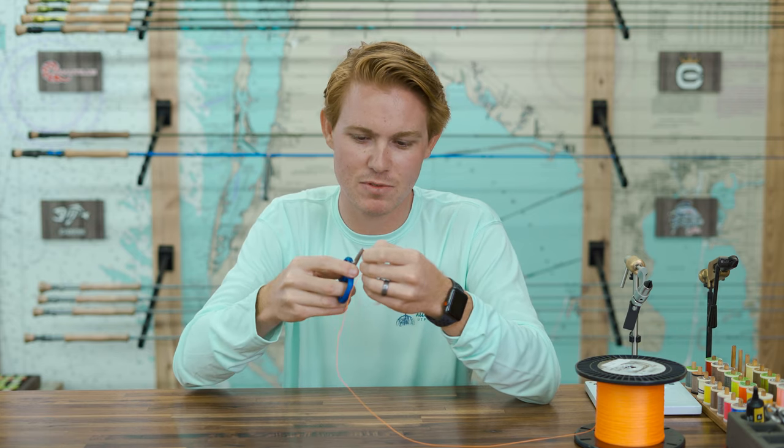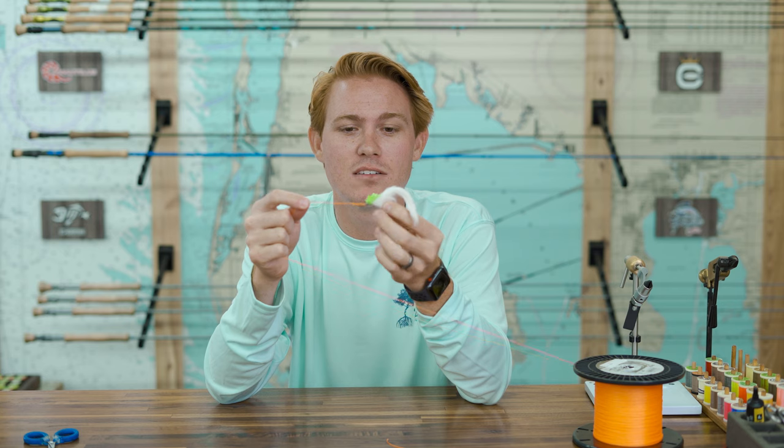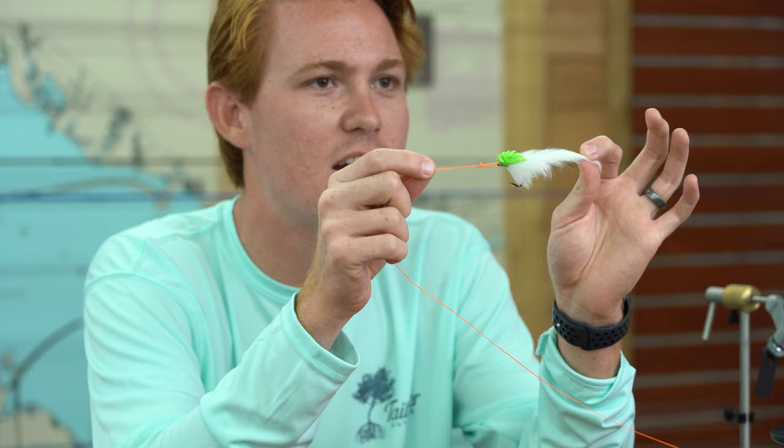Perfection — nope, that's not a perfection loop. It's a non-slip mono loop. Fantastic knot. This works really well too for you non-fly fishermen out there. It works really well on topwater lures, jerk baits, live bait — just things where you want a loop knot to give yourself some more action. But regardless of the fishing you do, that's how you tie the non-slip mono loop.